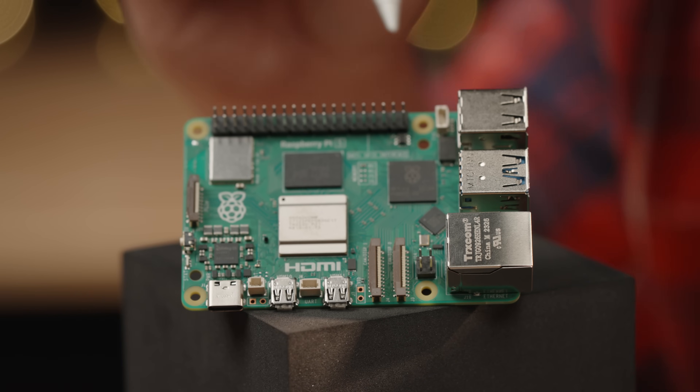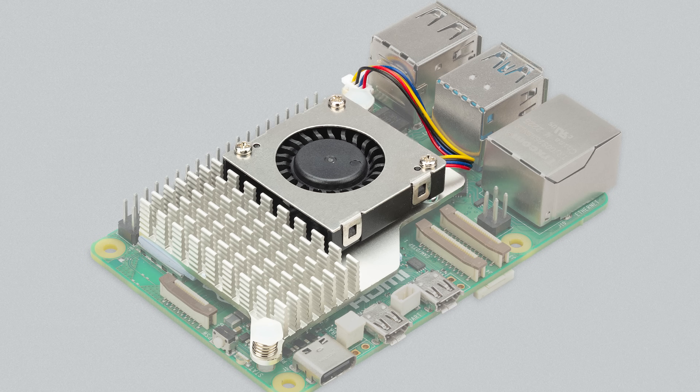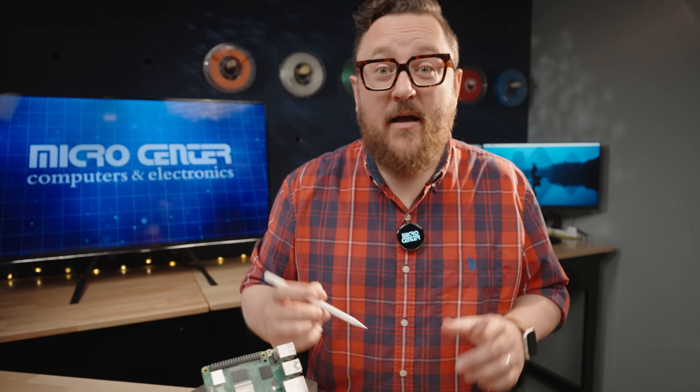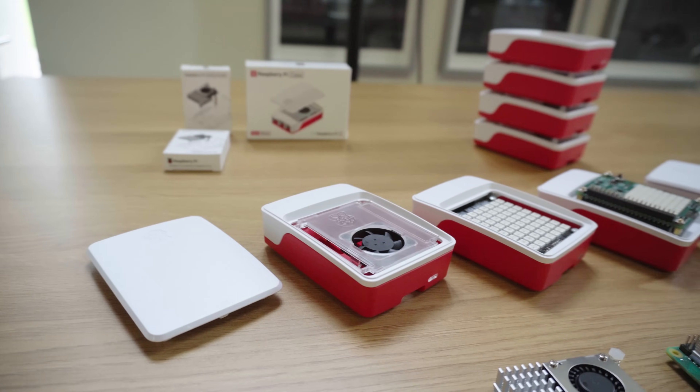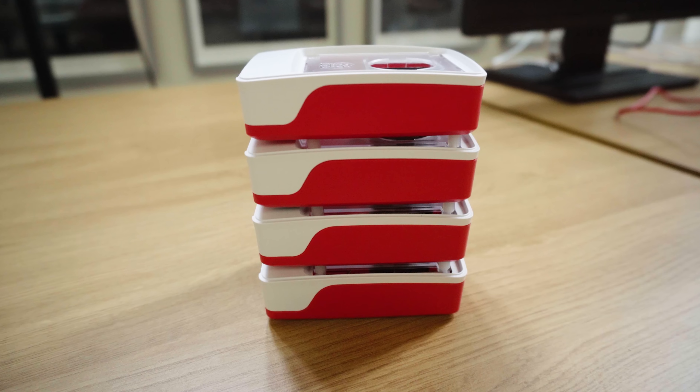The active cooler mounts using these two new mounting holes and then connects into the PWM fan connector. This will be controlled via software in the operating system. The new Raspberry Pi 5 case also features a built-in fan that will connect to this connector. The Raspberry Pi 5 case has a lid that can come off, allowing it to be very configurable and even stackable.